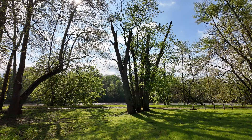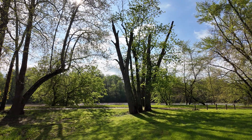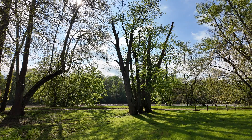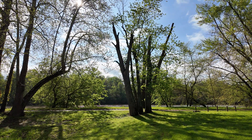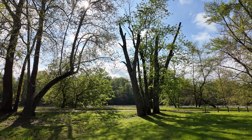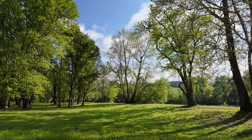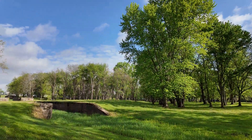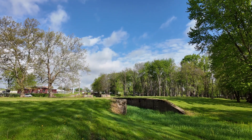The Muskingum River just up ahead here was one of the first canalized rivers in the United States. That means they installed dams and locks to make this a navigable river. If we look across here to the side cut canal route, we see that they had a set of three locks.